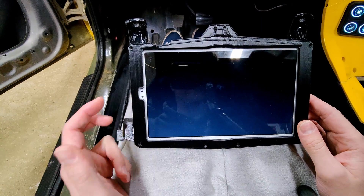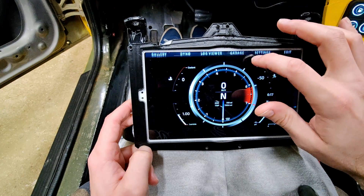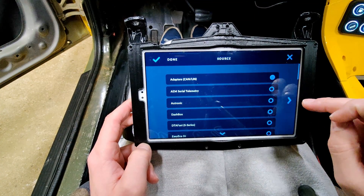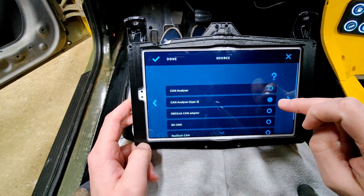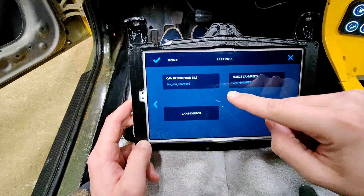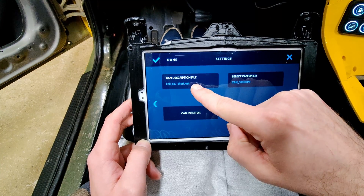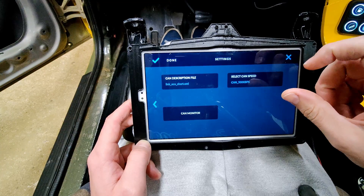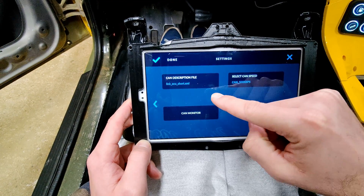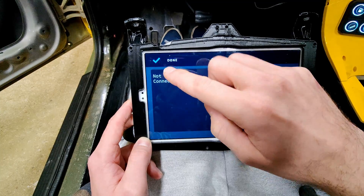So now we're on the tablet. This is a Galaxy Tab A7 Lite — pretty cheap, only like 120 bucks, but it works great. This is an app called RealDash. We go into the garage section, and I'll show you how to set up a new connection. Go to adapters, CAN, and LIN. I'm using a CAN analyzer type 2, connected through serial USB. The adapter will show up, and once it does you select it. Then you download this file — which I'll have in the description — that sets up all the frames we saw on the laptop. Your CAN also has to be set to the same speed as your ECU. My ECU is set to 500 kilobits, so we set this the same. If this were connected to the car right now, we could go into CAN monitor and see all the CAN data.